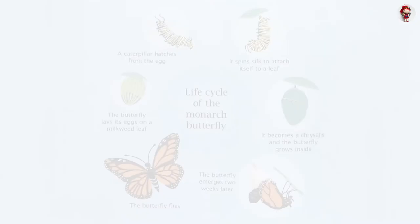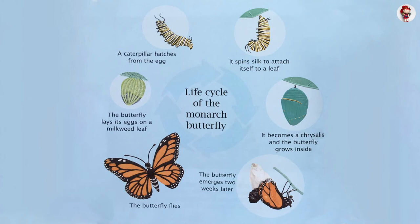Life cycle of the monarch butterfly: The butterfly lays its eggs on the milkweed leaf. A caterpillar hatches from the egg. It spins silk to attach itself to a leaf. It becomes a chrysalis, and the butterfly grows inside. The butterfly emerges two weeks later and flies.